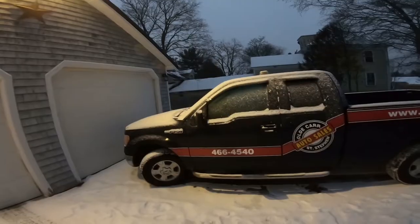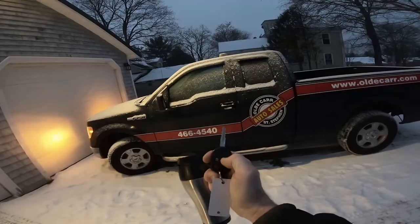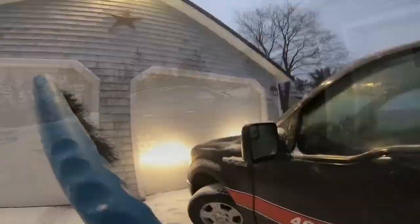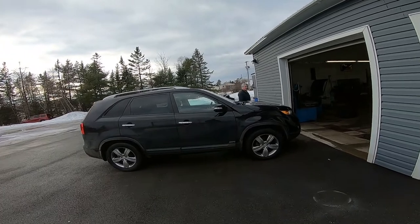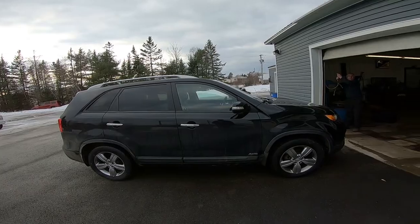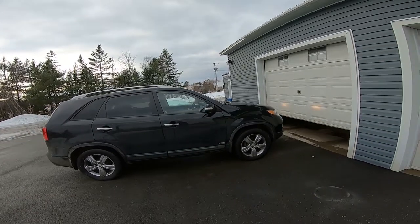Good morning guys, another day, another dusting of snow. As you recall from my previous video, the Kia Sorento had a bad alternator and we had to go clear to Campobello to retrieve it and bring it back, which we made it back on one single charge of a battery. We had three batteries to go down there with and bring it back, so it's fixed and we're about ready to take it back.